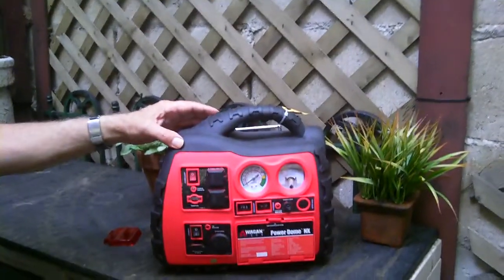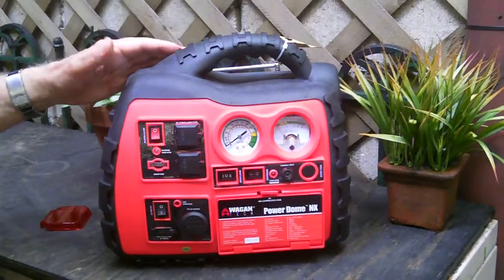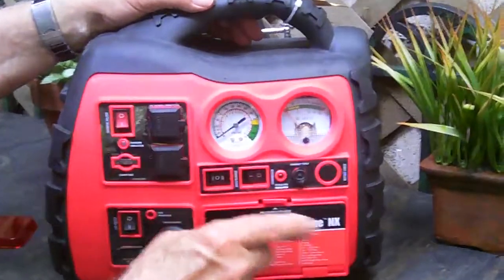Oh my word, the lights just went out and the power is off — none of that's happening, but wasn't that dramatic? You know there are a lot of emergencies these days and power does go out and you're left in the dark. I have a really neat solution here from Wagan, spelled W-A-G-A-N, and this is the Power Dome NX — your emergency unit has a lot of really nice features.